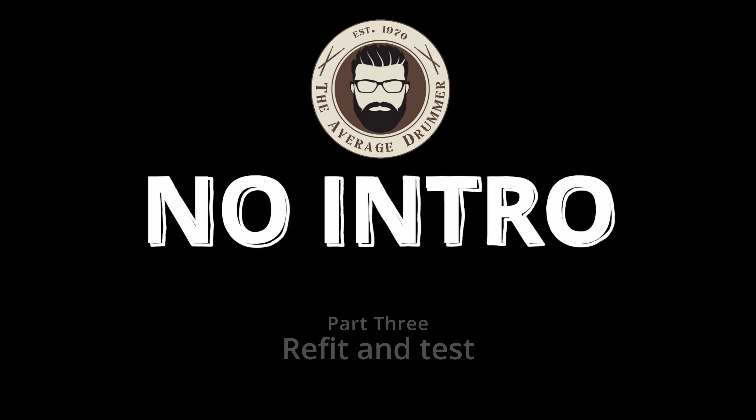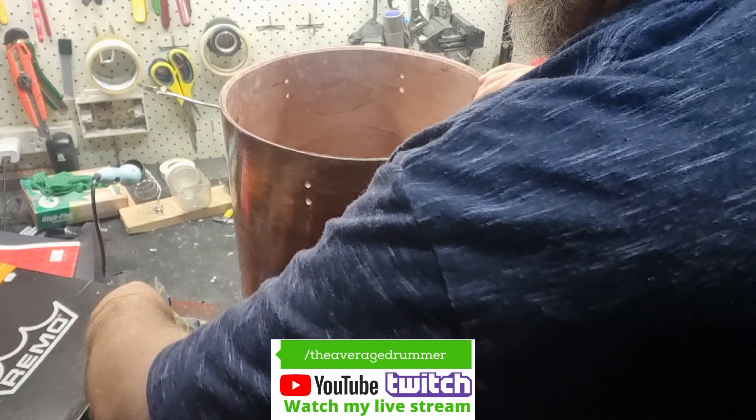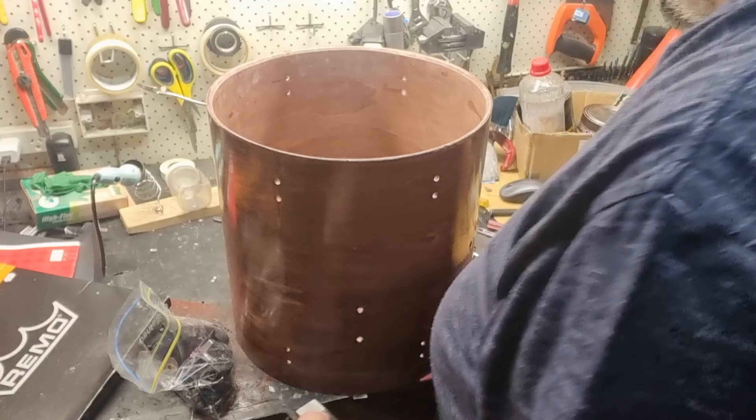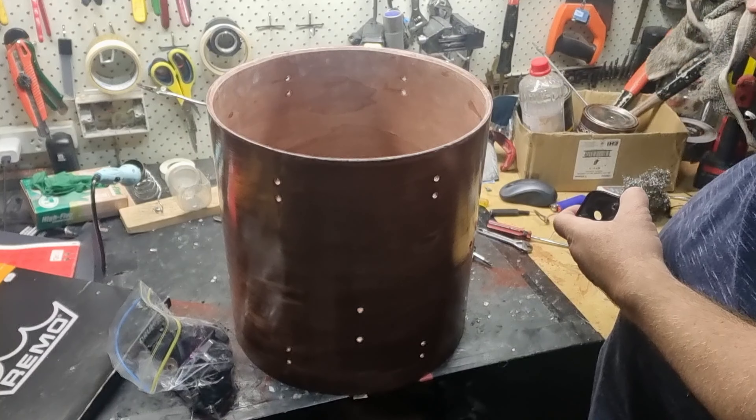Hi everyone, welcome back to the channel. Now that we have delaminated the drum set, sanded it, stained it, and put our clear coat on, it is now time to reassemble it.